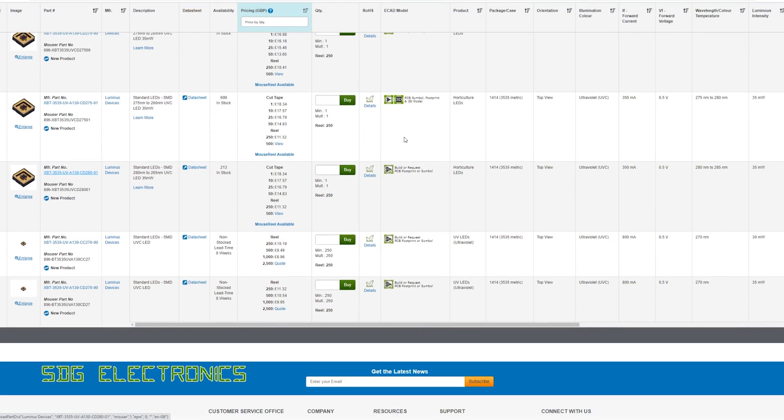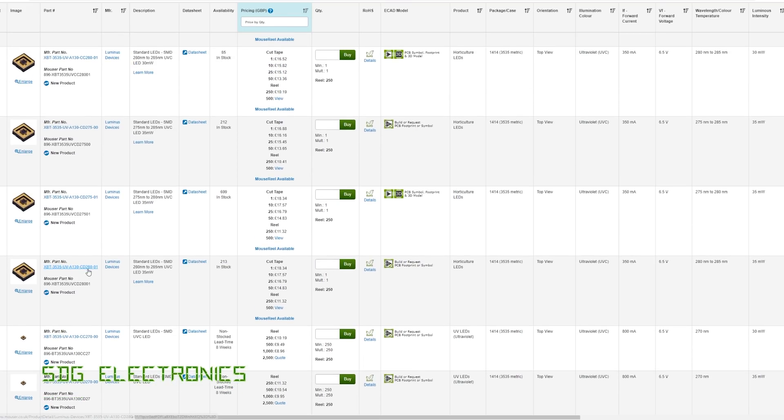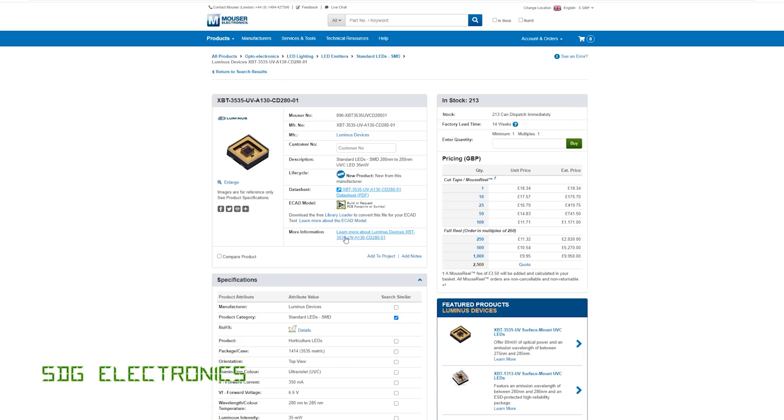Now they are fairly pricey in comparison to the Chinese ones. This is the one that I've ordered, the CD280, coming in at 18 pounds plus VAT. So quite expensive for a single LED. We've got the details here — it's the same sort of package, 3535 size, 350 milliamps, and a similar forward voltage, because of the physics behind the emitter.